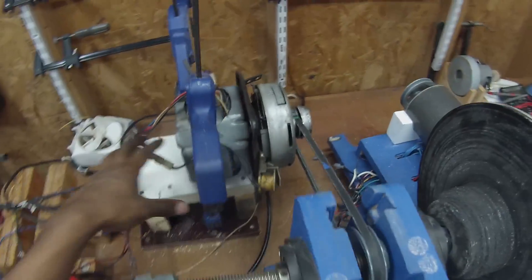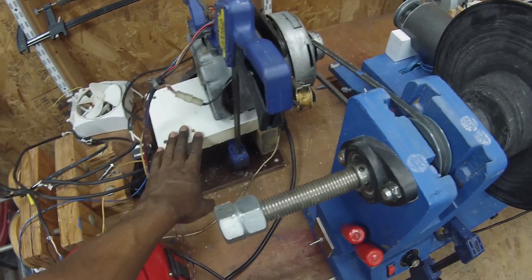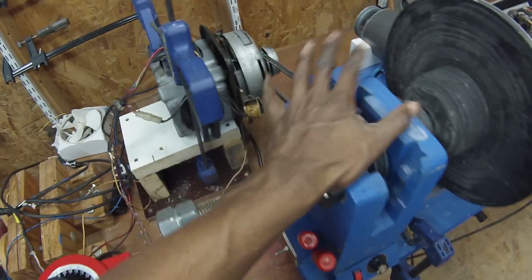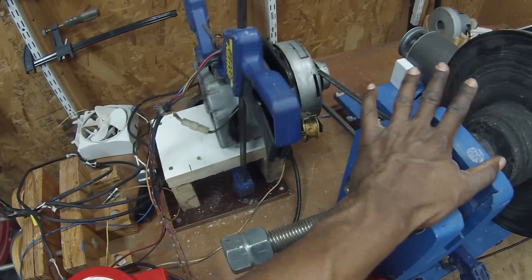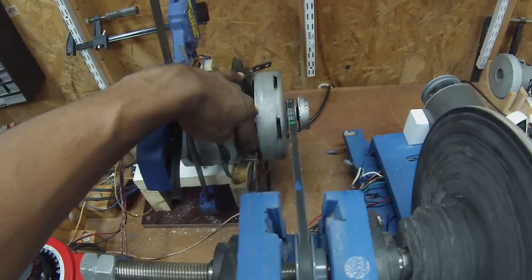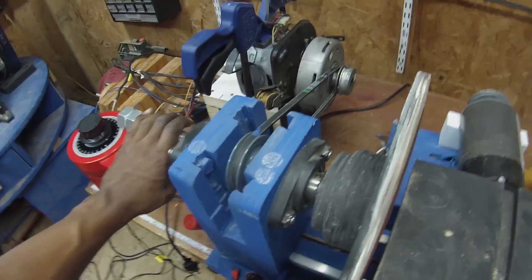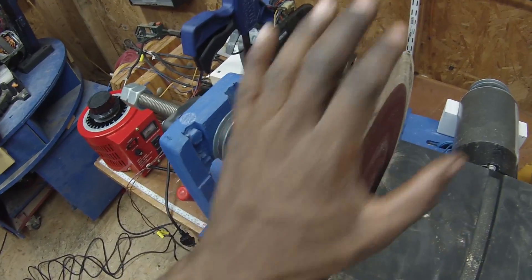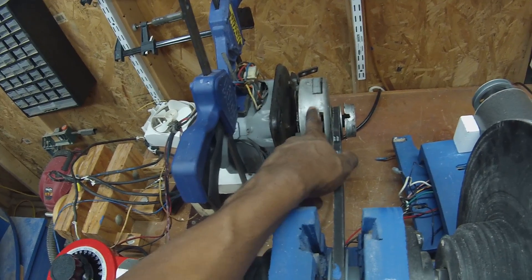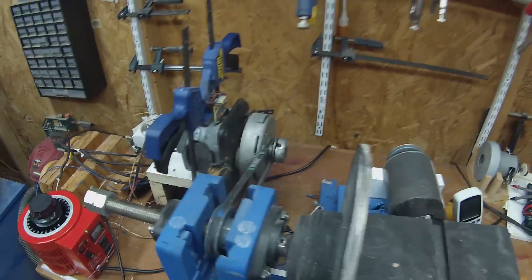We've changed the setup a little bit. This rig I built for my speed control video — it allows me to put various motors up here and attach them to my lathe for speed testing under load. We're going to use this motor under the same circumstances. I've clamped this motor here and we've got the weight of this assembly; if necessary I can sand a piece of wood and add some more resistance. I'm going to plug this in first without activating the switch and see what happens.